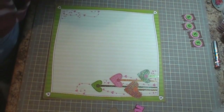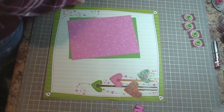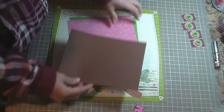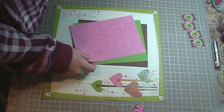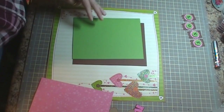I have a 5x7 mat — this piece is going to be 5¾ by 7¾, this is 5½ by 7½, and then this is 5¼ by 7¼. So we're going to go ahead and adhere those together.